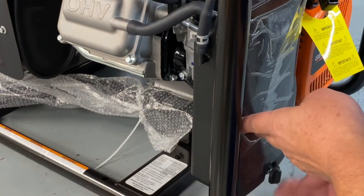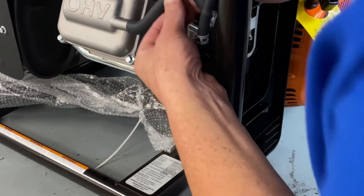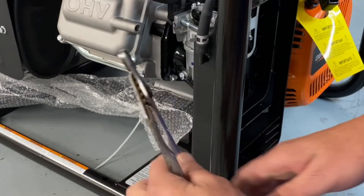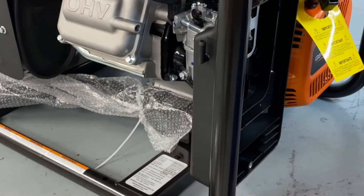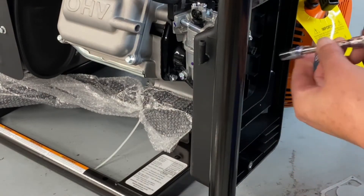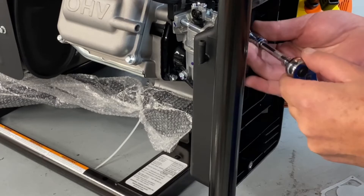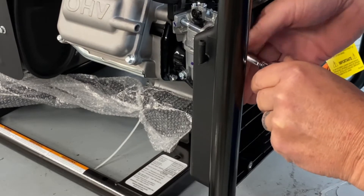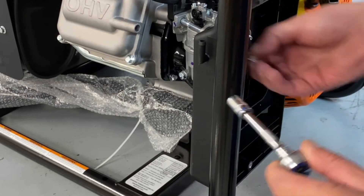First, we're going to go ahead and remove our air cleaner cover. Set that to the side and pull out our filter. Now you've got two hoses over here — just pull out your breather and set that to the side. Go ahead and pull that to the side as well, get the little metal plate out of there, and remove the bolts. There's one on the back side here too.